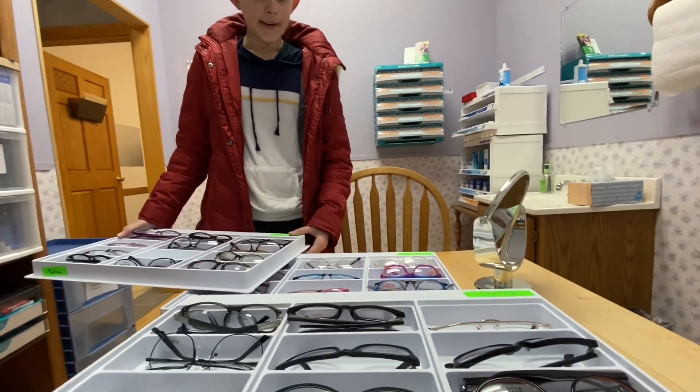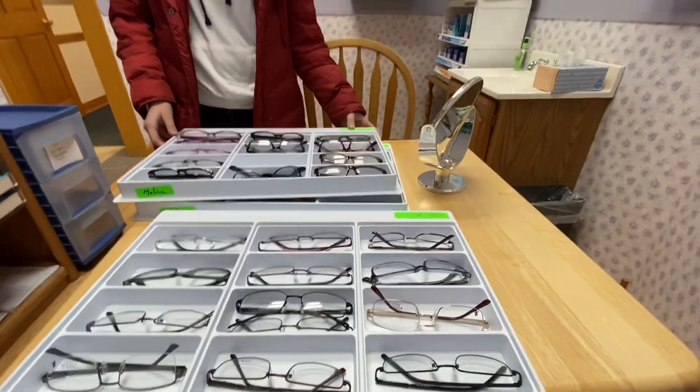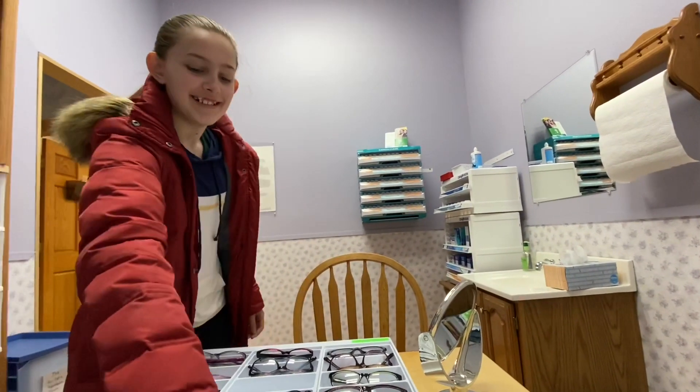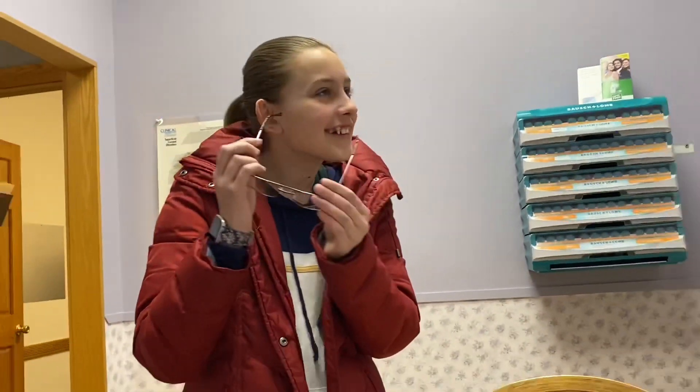We can go look out there too, let's see what's under here. They're men's, but some can be unisex. Try them, Mom, let's see them. Oh, those are it! Let's just see.